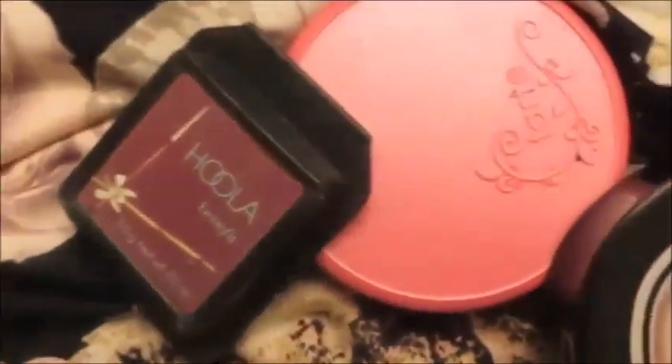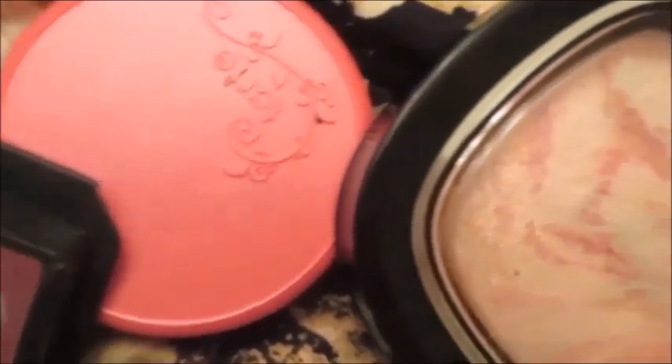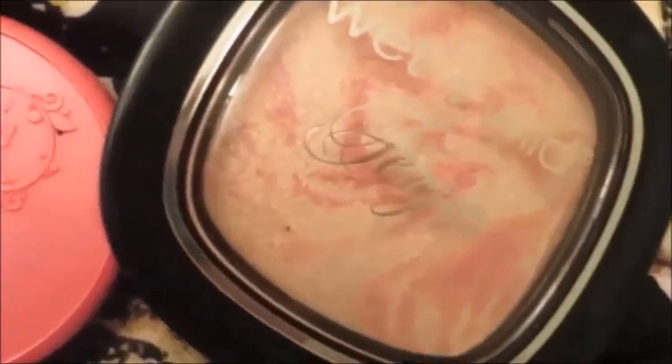Someone accused me of wearing falsies while using that the other day, so that was cool. This is our bronzer, blush, and highlight. I'm using Benefit's Hoola first as bronzer because I want this to look more like a natural contour — she is in a wintry climate so she's not going to have a natural tan thing going on, but she does have very defined angles in her face.